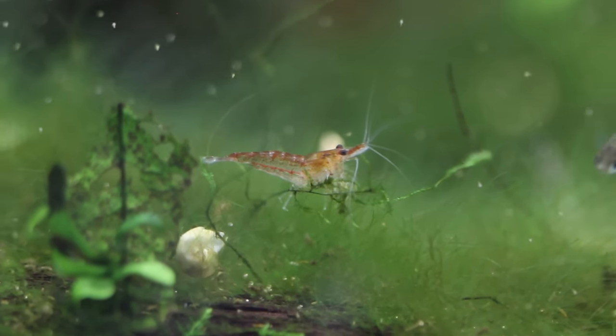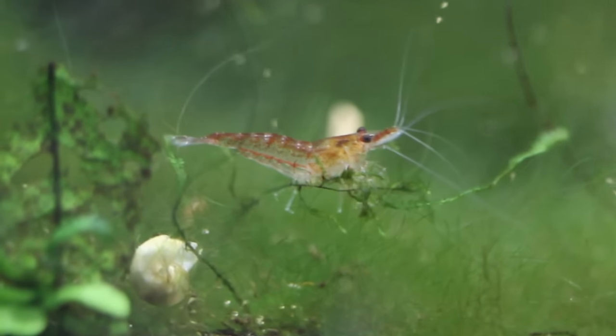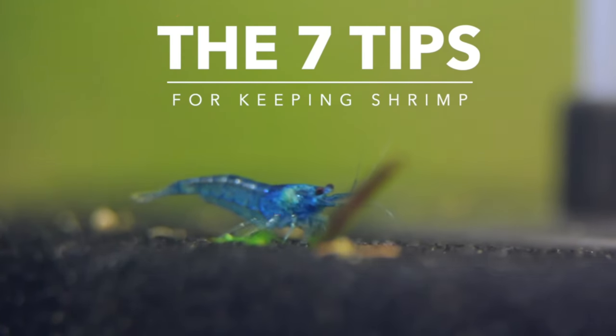Hey, how's it going everyone? Welcome back to Keeping Fish Simple. So in today's video, we are going to be talking about shrimp, and specifically we're going to be talking about the 7 tips for keeping shrimp in an aquarium.